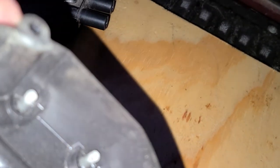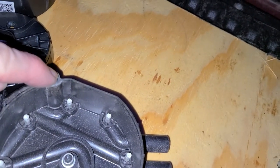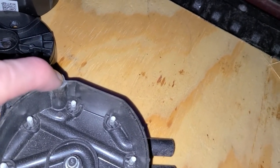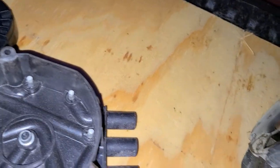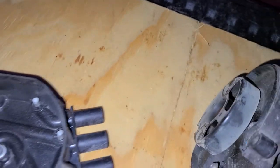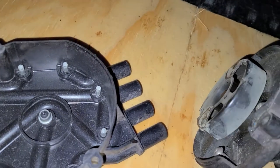There it is — a little hairline crack right there. You can see it — the crack is right here by one of the screw holes for the holding screw. They'll separate just enough to let moisture get in, and then you get the whole corrosion buildup, and then arcing from point to point instead of going out to the wire and out to the engine.